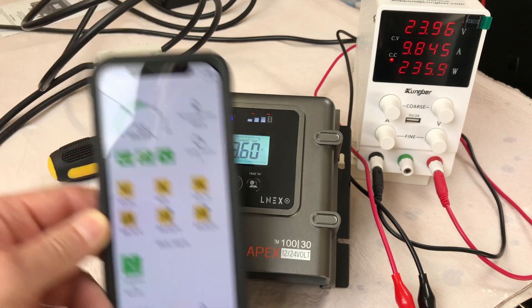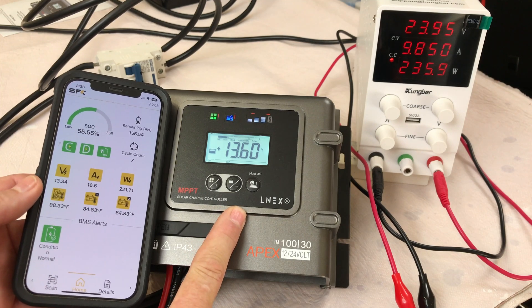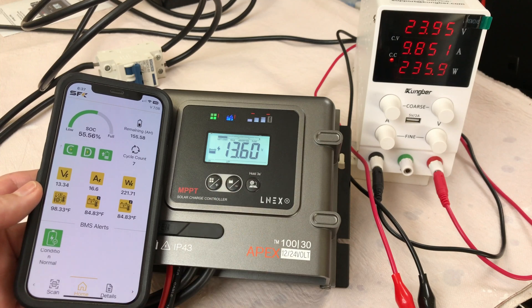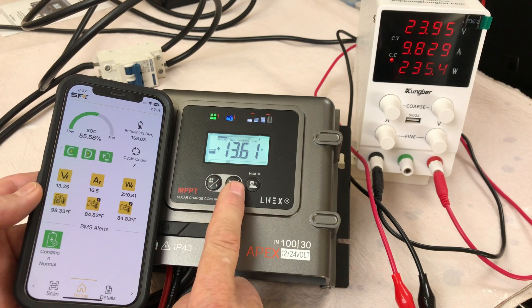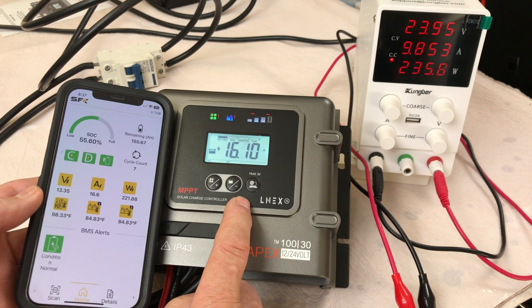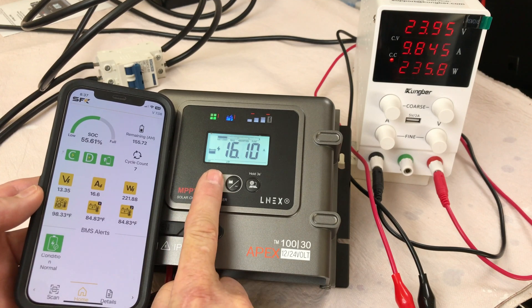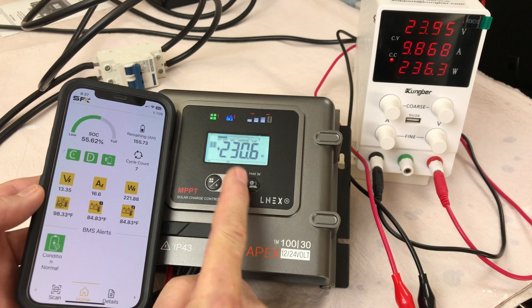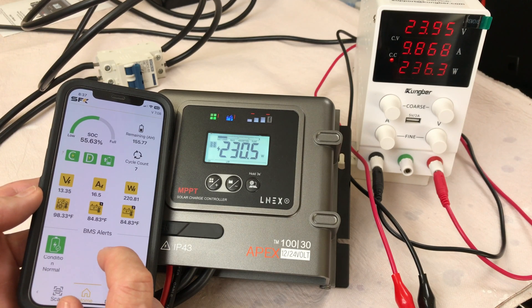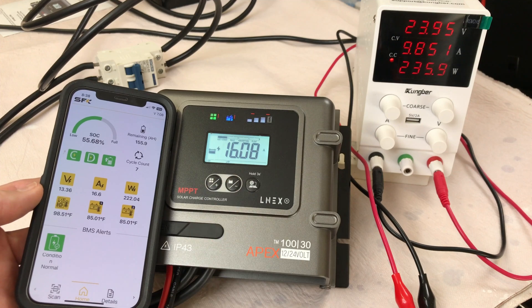You can get all the array or battery information right off the charge controller itself. I'm using an SFK 280 amp hour battery. Let's look at the app information and compare it with what we're seeing on the charge controller. We're showing 13.34 volts on the battery app versus 13.6 on the charge controller. Amperage is 16.5 on the battery app and 16.09 on the charge controller — a slight difference, but both fairly close. The app is showing 223 watts from the array, while the charge controller shows 230 watts — about a 10 watt difference. So 10 amps going in from the array and 16.08 amps going into the battery.